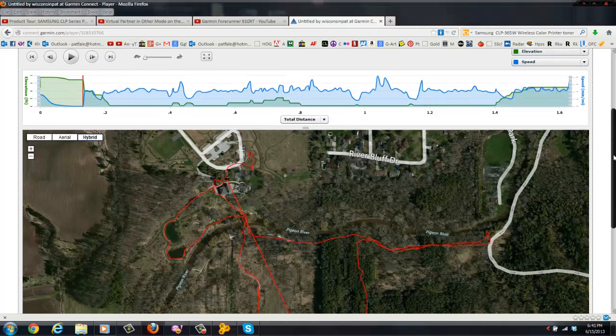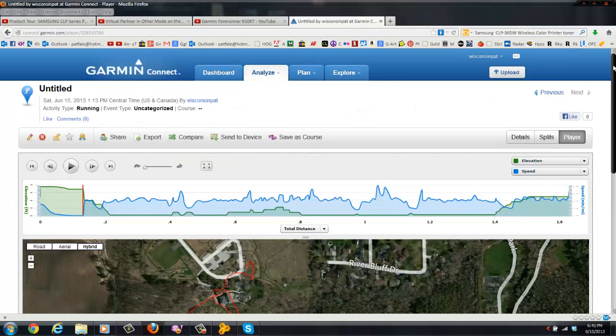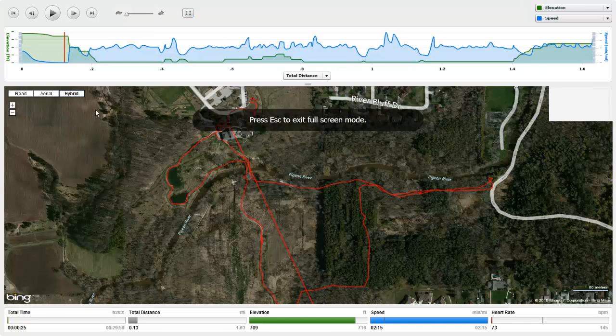Here's my first day of use with my Garmin Forerunner 910 XT. We took a short hike at Maywood Environmental Park. It uploaded to Garmin's website, Garmin Connect, and here you see the results.